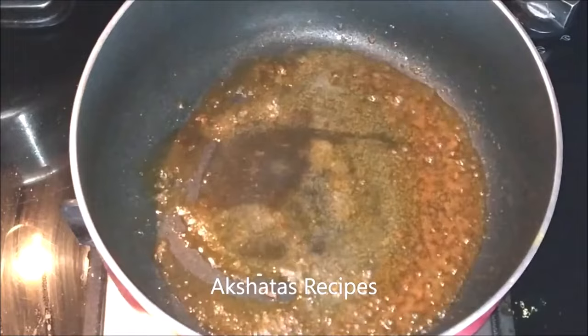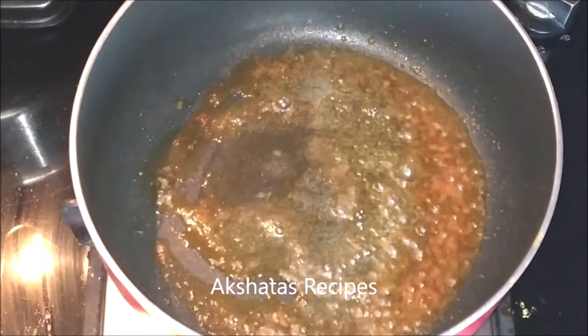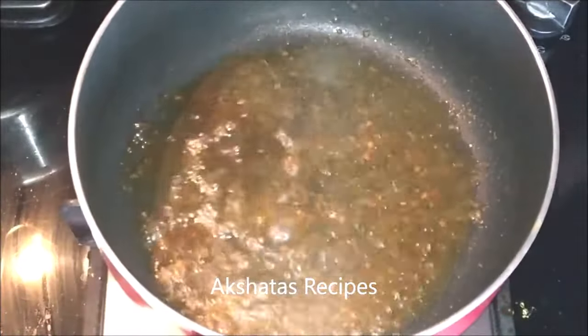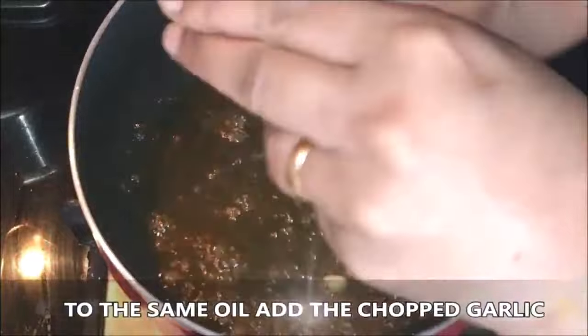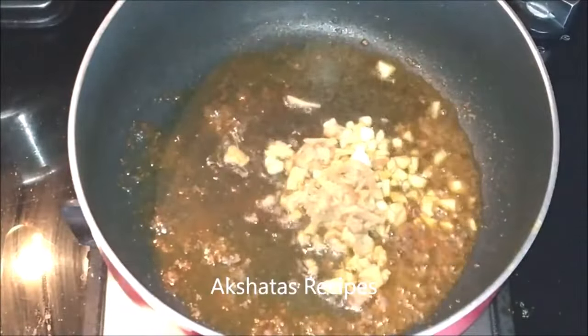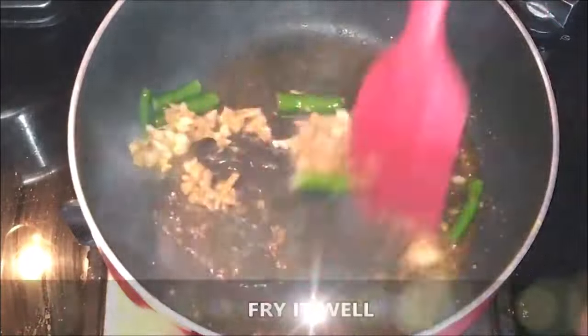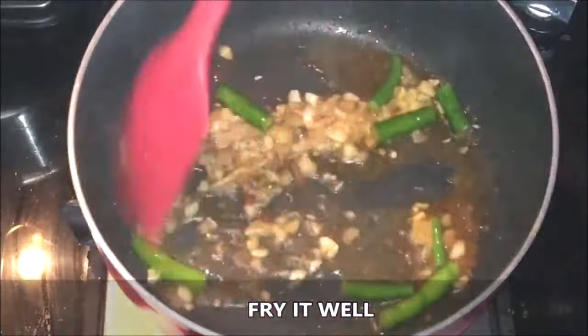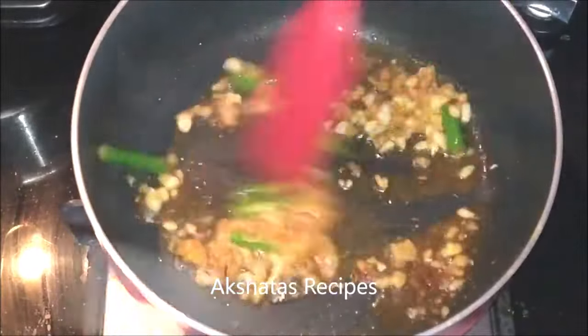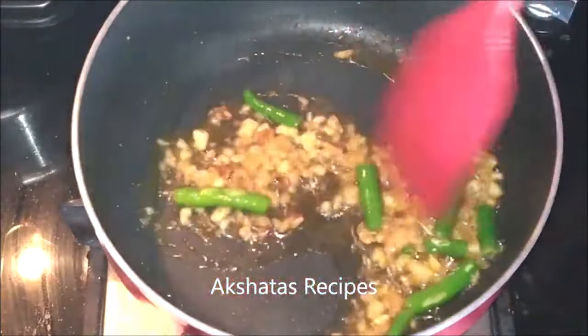Now in the same pan — the oil is still nice and hot — I'm going to add my chopped up garlic, then the chopped up ginger, and next the green chillies. I always like to use light green chillies and I've cut them up into fours because they're less spicy yet full of flavor. Now I'm going to fry all of this well till the rawness of the ginger and garlic goes away — this should take about half a minute. You'll get the lovely aroma of the ginger, garlic and green chillies.